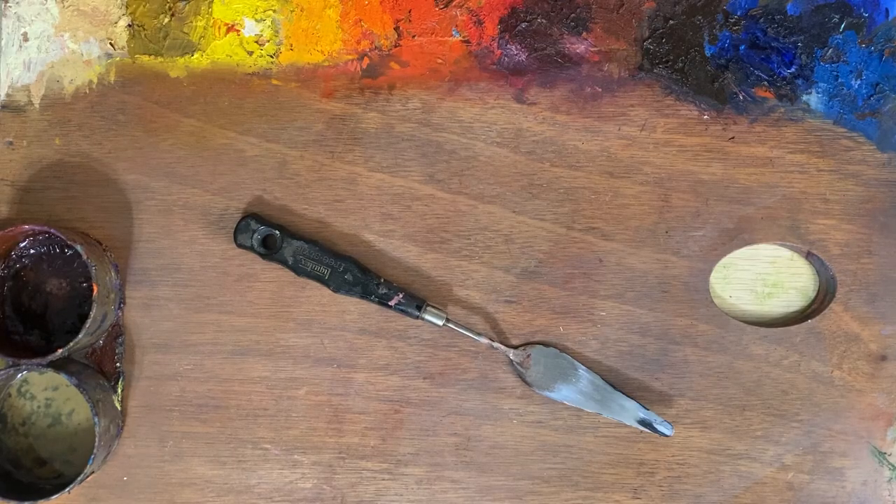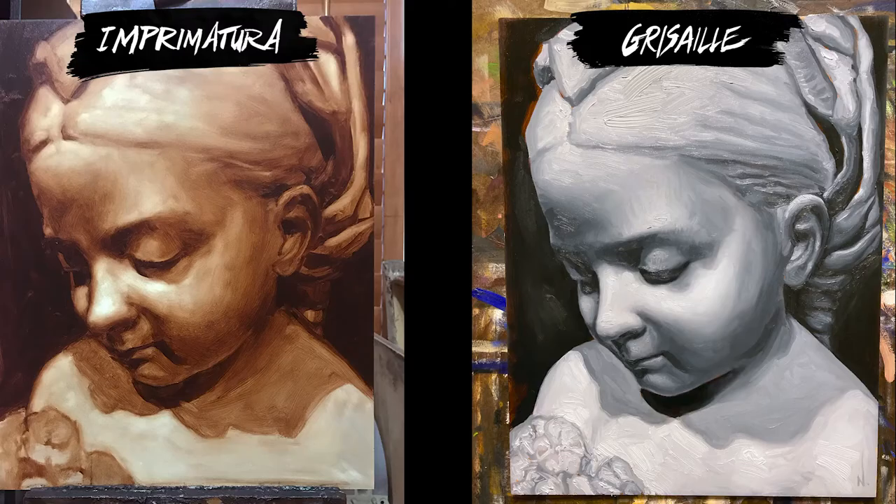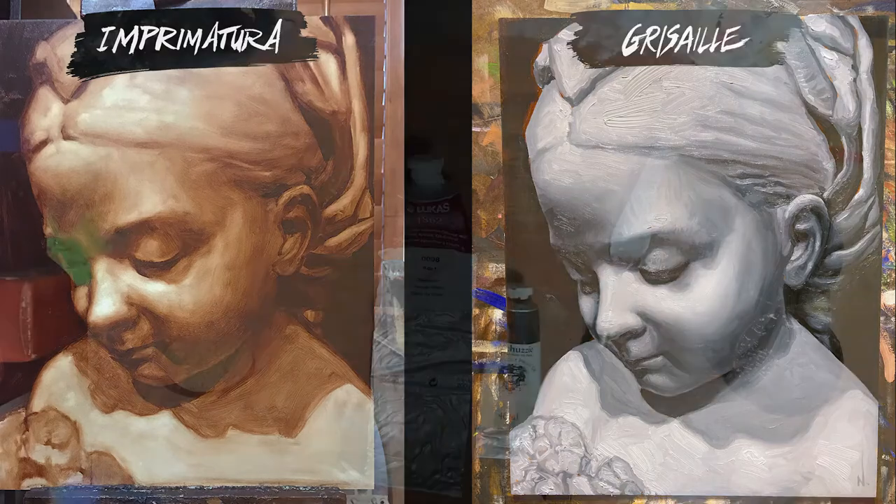I almost did forget the palette knife. And finally, we'll need a palette knife to mix larger amounts of consistent paint. Later, during the demonstration, we'll discuss more of the benefits and reasonings behind the Grisaille layer.